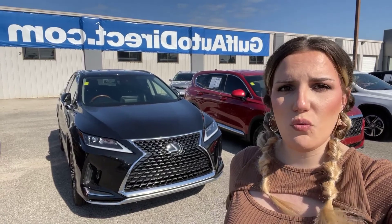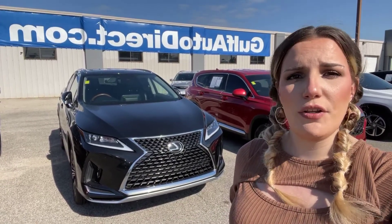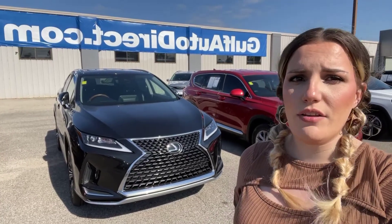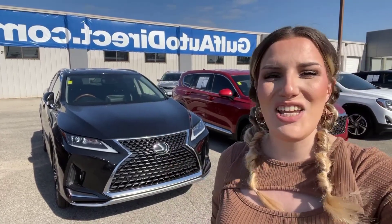This is Abigail at Golf Auto Direct with the 2021 Lexus RX 350 L. If you have any further questions about this vehicle or any other vehicle in our inventory, give us a call or go to GolfAutoDirect.com. Thank you, have a great day.